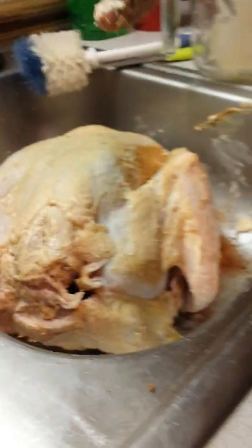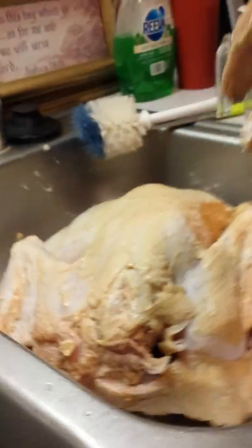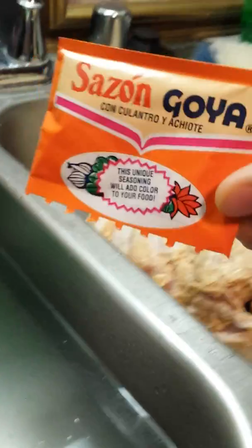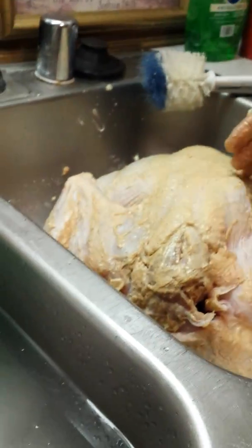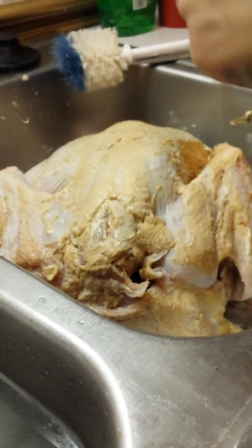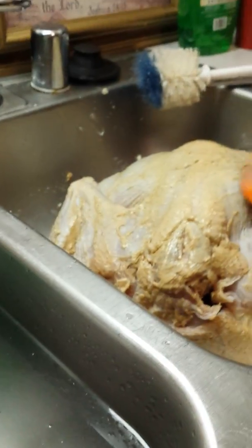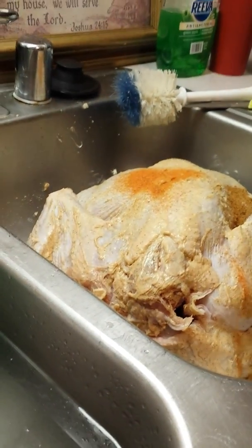We also have a little extra packet of seasoning we're gonna put in. Oh crap! It's fine, as long as it's mainly on it. But that's the turkey. Alright, bye guys!